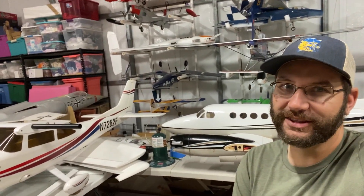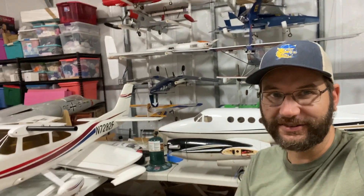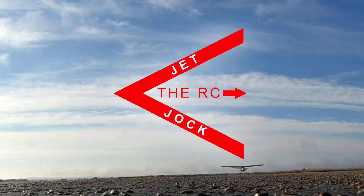What's going on guys? Jet Jock here. We've had a real busy week in the shop and we're getting ready to start on the King Air. So let's get this thing started. This is the RC Jet Jock.